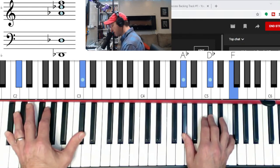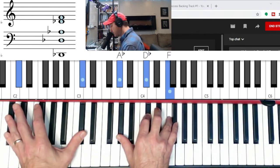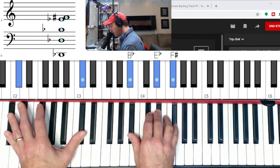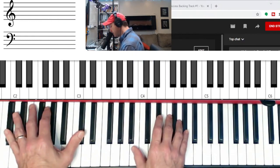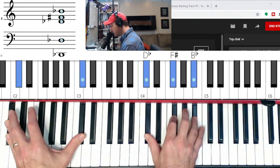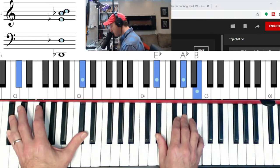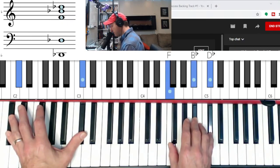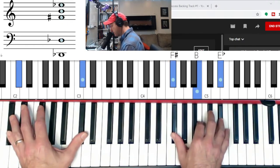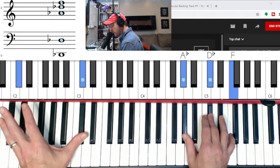Let's do that one again: D-flat, major, E-flat minor, D-flat seven, major — the four chord is major, the five chord is minor. A-flat minor, B-flat minor, and then it's major: B major, and then D-flat major.